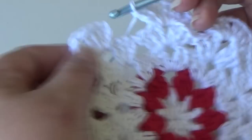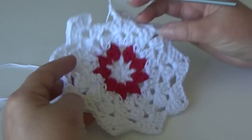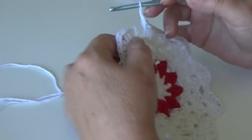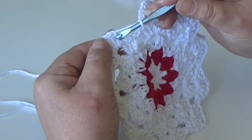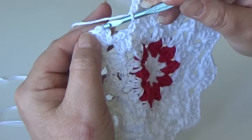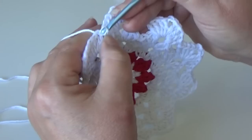I'm at the end of round five — let me zoom out a little as my piece is getting bigger. This is what your piece should look like. Join by counting up to the third chain of your beginning chain three: one, two, three — insert your hook, yarn over, pull through. Then fasten off.